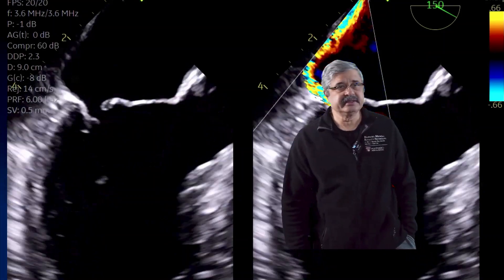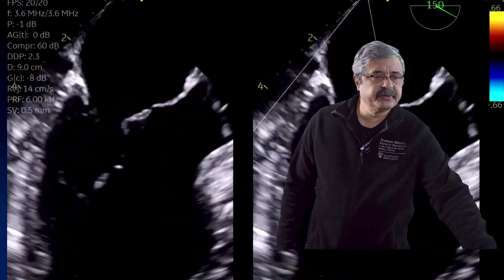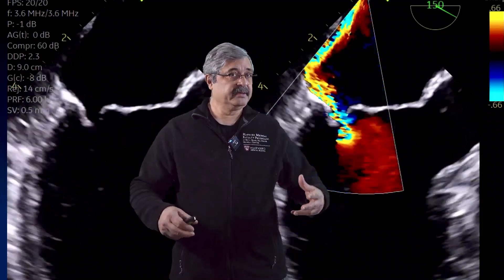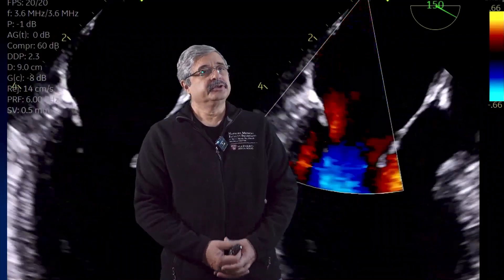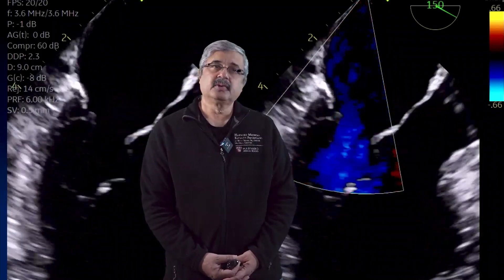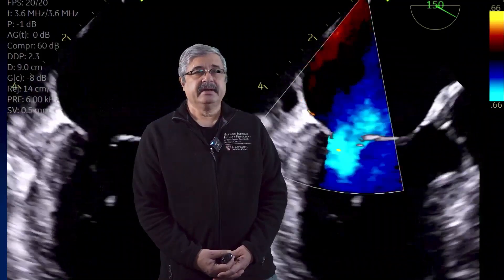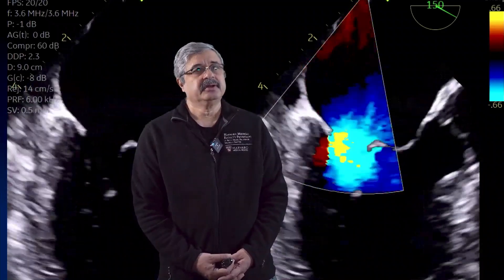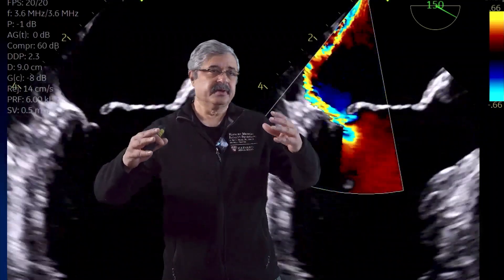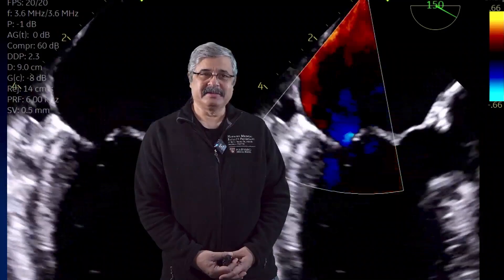In final summary, vena contracta should be measured in the mid-esophageal long axis view. Use the least amount of depth for the largest image. Adjust the color flow Doppler Nyquist limit, move the baseline towards the direction of flow, and use zoom mode. Demonstrate the narrowest portion of the jet along with flow convergence, contraction, and expansion to make a measurement that minimizes all the limitations discussed. I hope you learned something from this How I Do It series. Thank you.